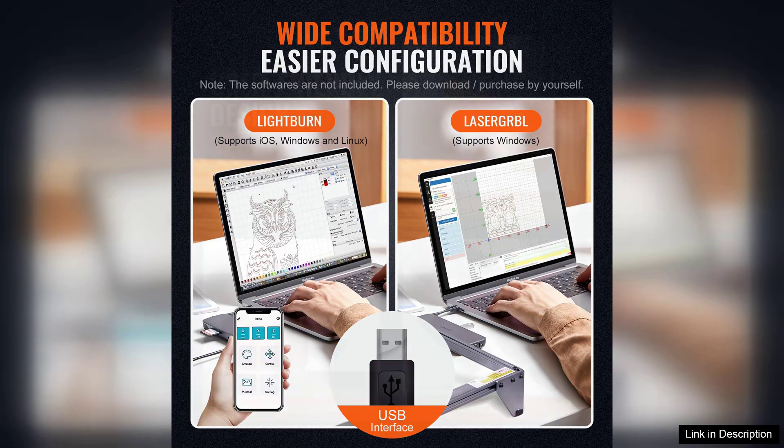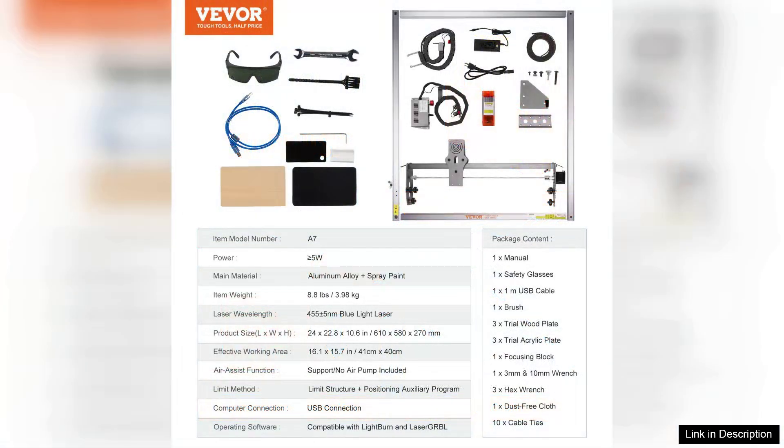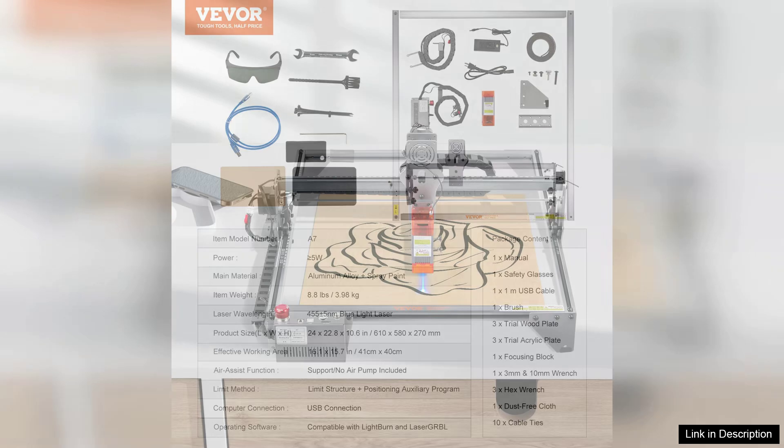The precision and accuracy of the engraving are commendable. Intricate designs come out clear and detailed, making it ideal for personalized gifts and small-scale production. One of the standout features is the adjustable focus, which enhances engraving depth and detail.